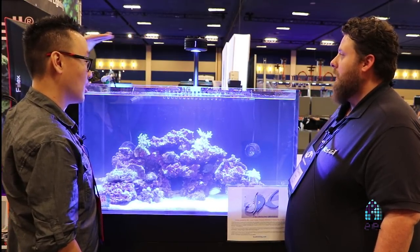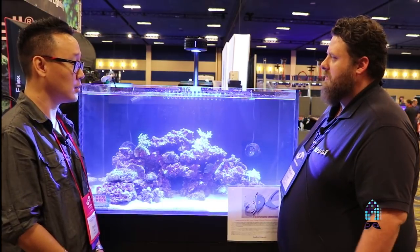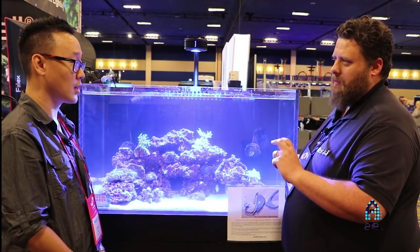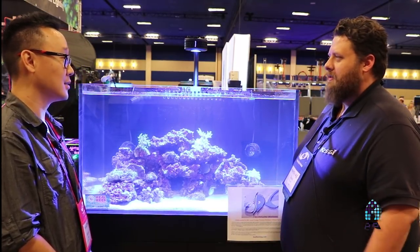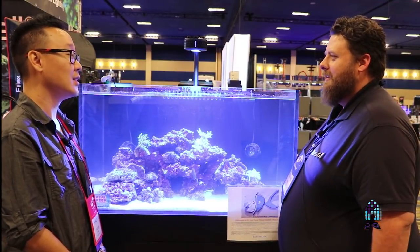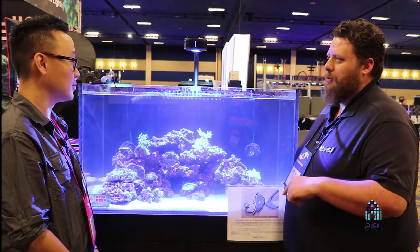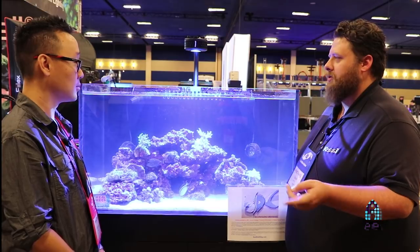It looks like this is using the existing gooseneck mounting arm. Yes, we didn't have to redesign anything — we wanted to make sure the new light fits with all existing accessories. So if you already have one, or if they're available in the store, you don't have to worry about compatibility.